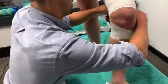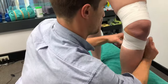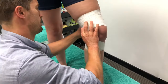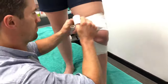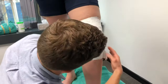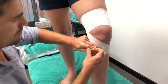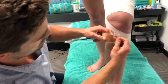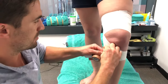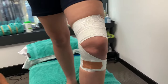And then you're just going straight over anywhere where there's tape. Then just to finish, a little bit more rigid tape just to make sure it all locks in place. That's your MCL tape.